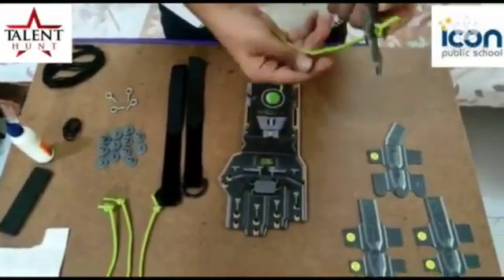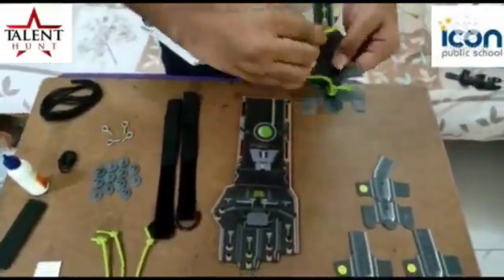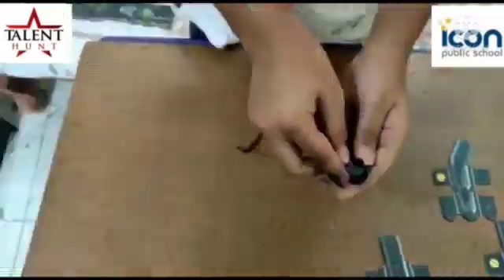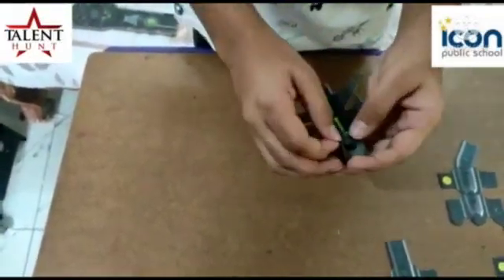Now I am preparing fingers by using flexible thread. 50 cm thread. Need to fix like this.